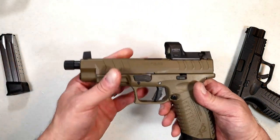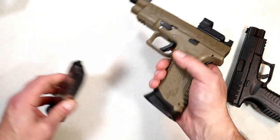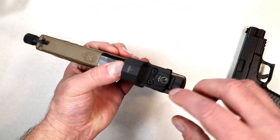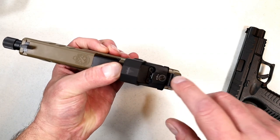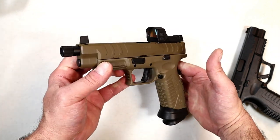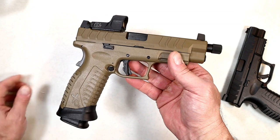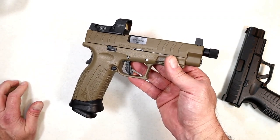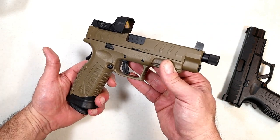I took it to the range and shot it. I thought pretty well. My dot wasn't on as well as I'd hoped at first, and I had to monkey with it a little bit. I always like the ones that have a flathead screwdriver adjustment instead of a hex wrench — it's just easier because I always have one in my range bag. But I like everything this offers: the 22 round mags, that's pretty cool. I shot it very well. Let's go ahead and check that out and we'll come back and talk more about it.